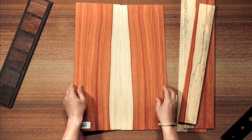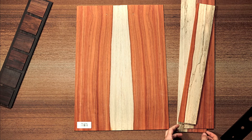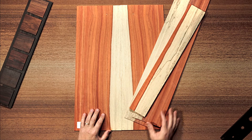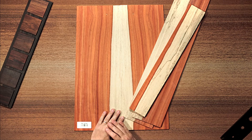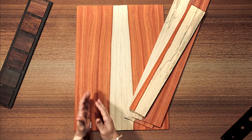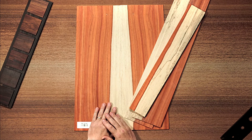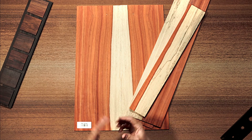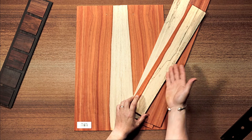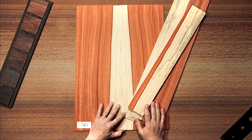Un juego de Padouk para guitarra clásica flamenca. En flamenco es muy apreciado para mucha gente el Padouk por su respuesta sonora y también por su aspecto — al combinar rojos con blancos, esos colores vivos se dan mucho al flamenco. Está seca y lista para usar, con el mismo diapasón que va de regalo a juego.